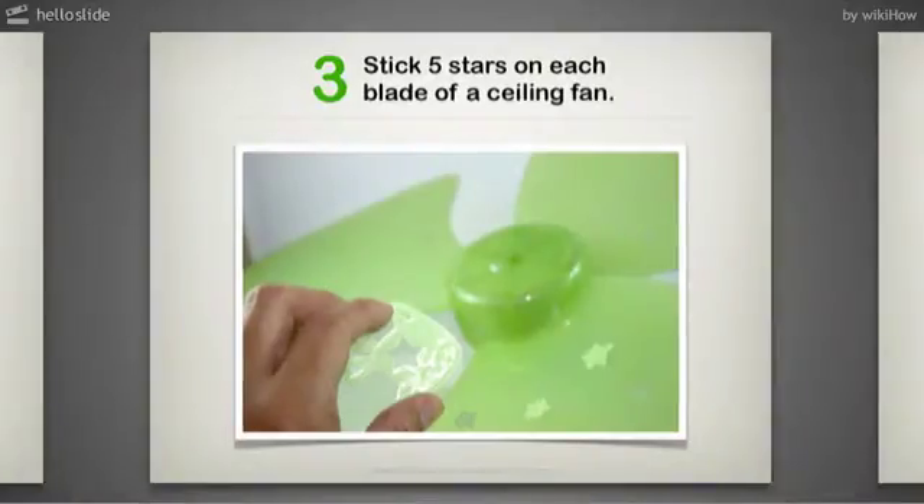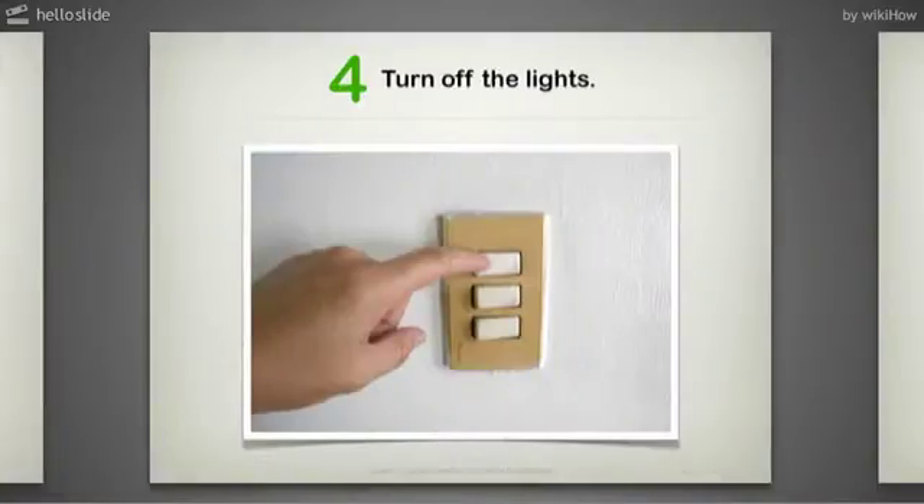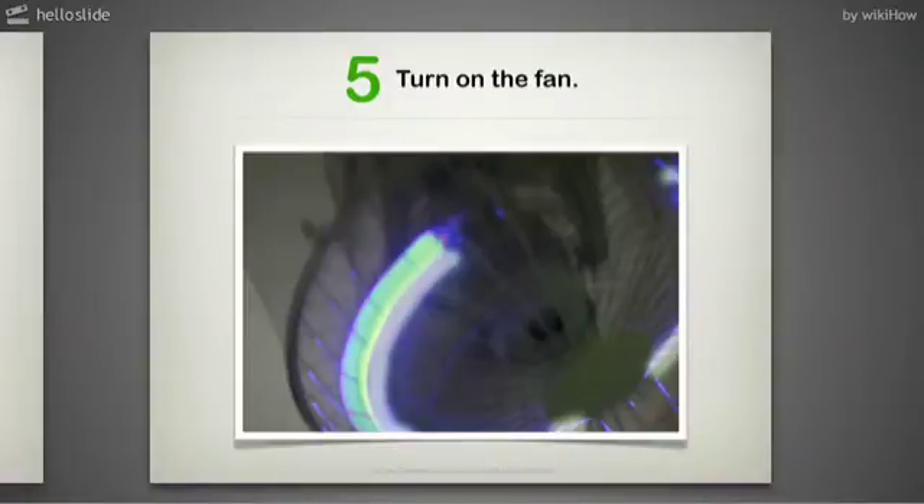Step 3: Stick 5 stars on each blade of a ceiling fan. Step 4: Turn off the lights. Step 5: Turn on the fan.